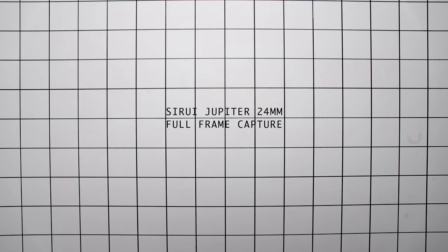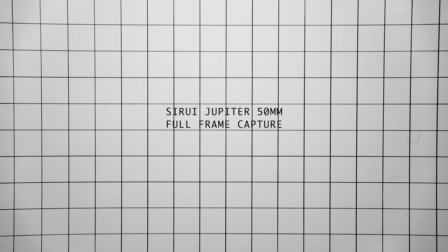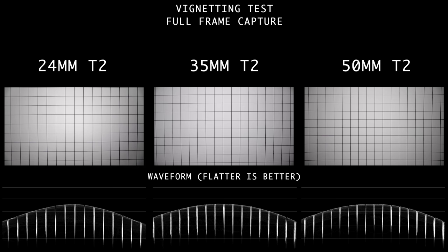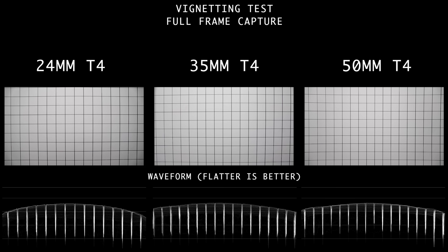For distortion, both the 24mm and 35mm have barrel distortion in the center of the image, and the 50mm has slight pincushioning. For vignetting, this is really strong on all lenses wide open. Stopping down to T2.8 dramatically improves it, with T4 being even cleaner.